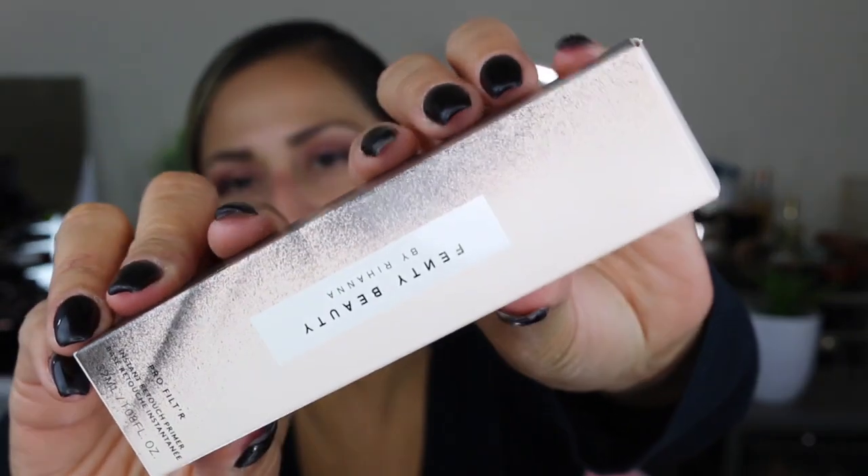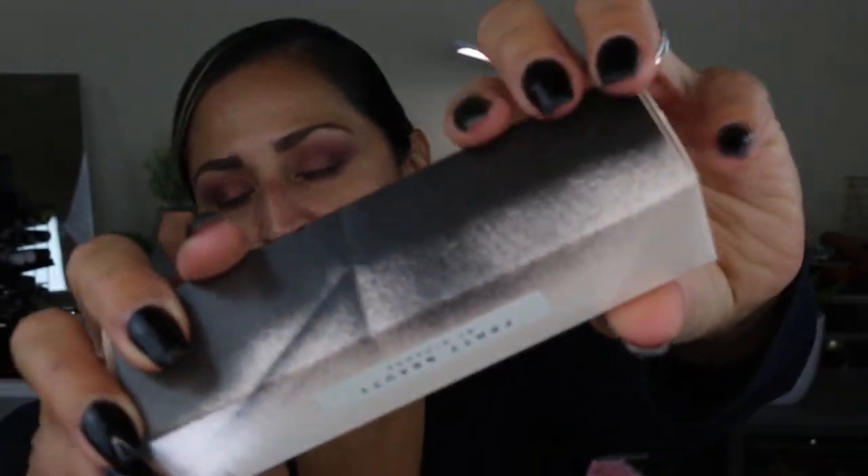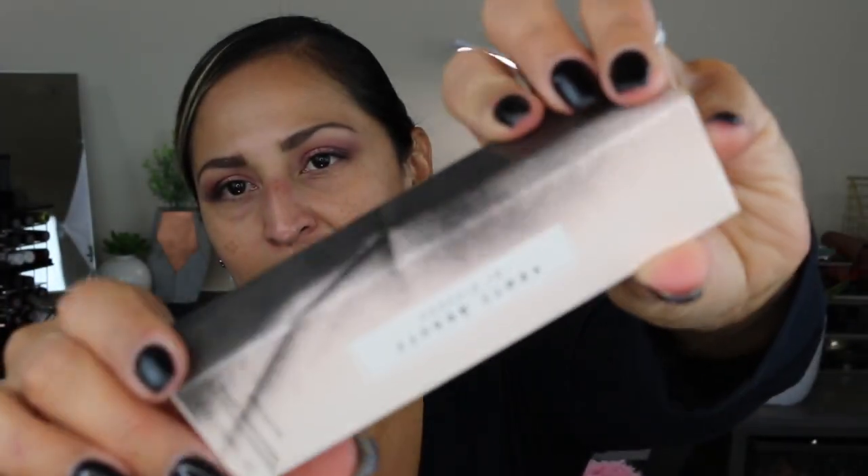The first thing I got was this Pro Filter Instant Retouch Primer in the color Soft Matte — they only have one primer. This primer retails for $32. The packaging is a very light blush-type pink and it looks like it has spray paint on the sides of the box. It's pretty packaging but with that kind of rough edge look.